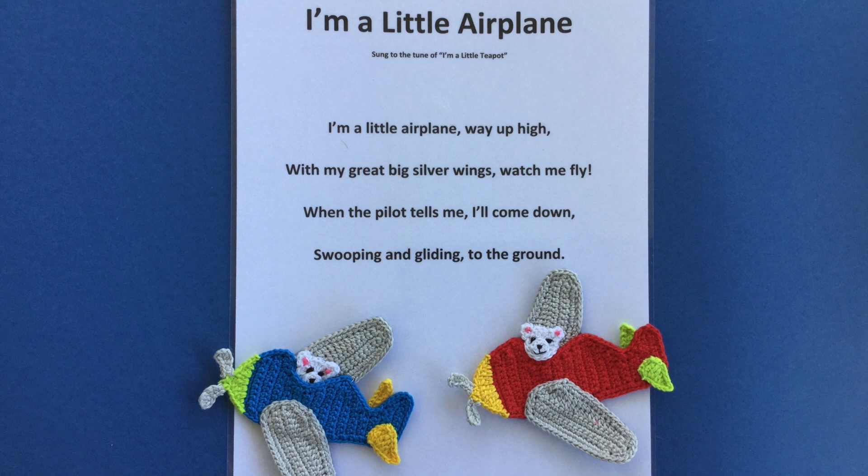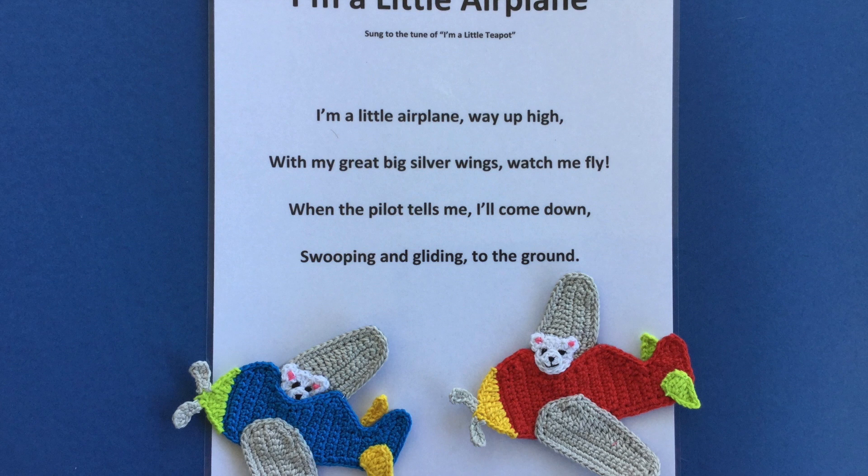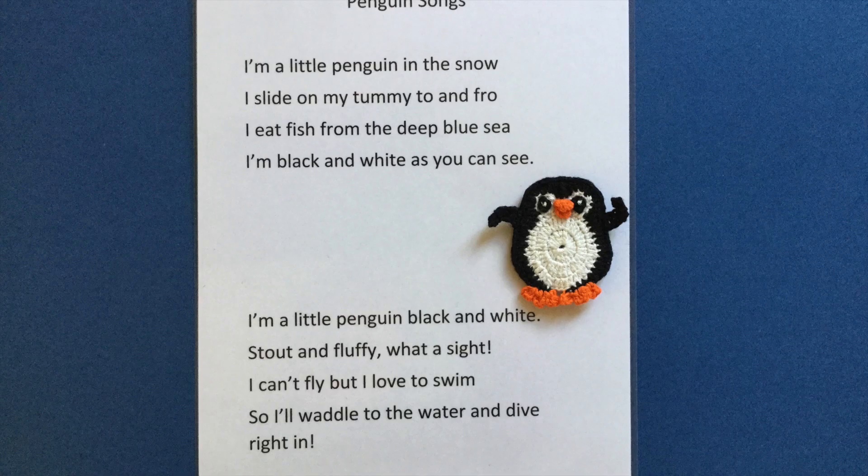I made the plain crochet applique into a finger puppet using 4 ply crochet cotton and felt for the back, to use for the song 'I'm a Little Aeroplane'. The felt was stitched to the plane using my sewing machine, but left open along the bottom wing.